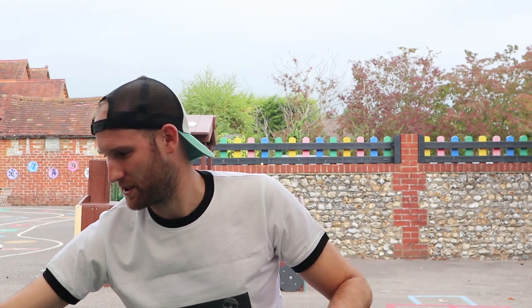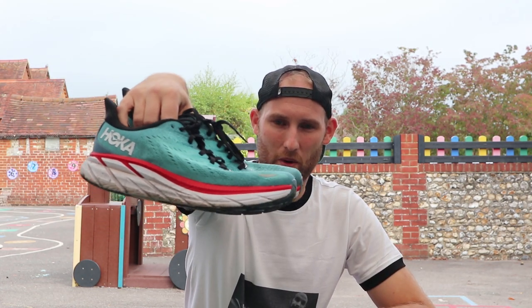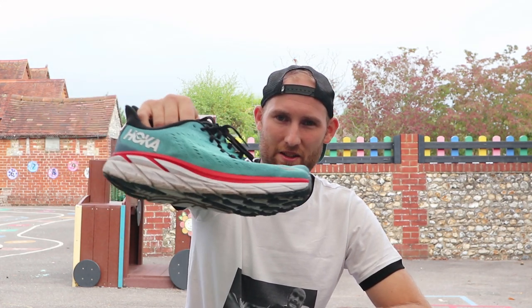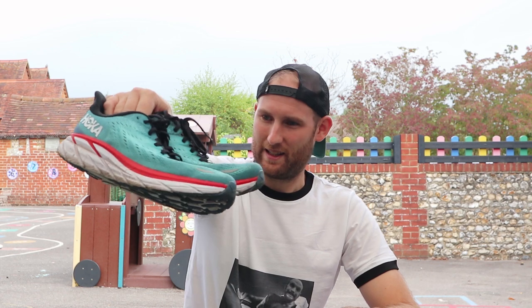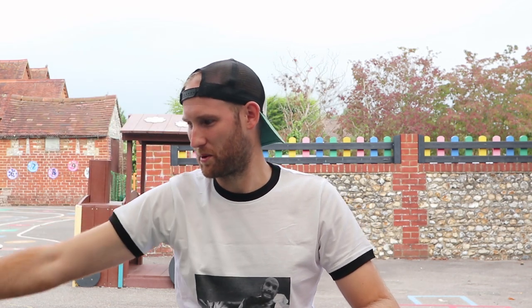So, clothing — let's start at the bottom. Obviously you would have seen in a couple of vlogs, I'm going to be using my Clifton 8s. Starting to get a little bit dirty now and a bit battered, but still holding up well. I think I've got about 130 kilometers into them so far, but they're still a really comfortable shoe. I went out this morning in them and they just feel fantastic, so they should get me through the distance no problem at all.